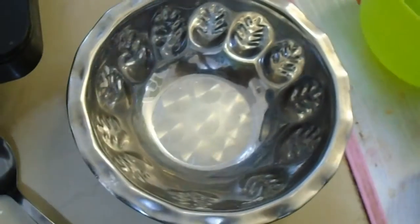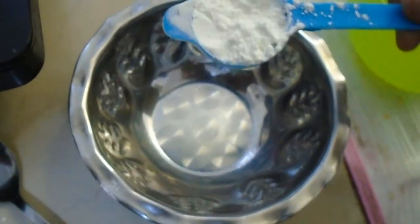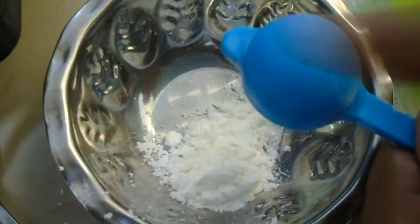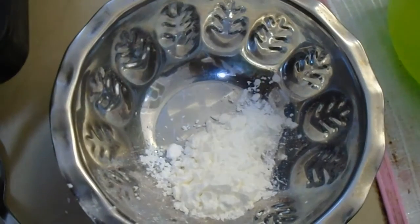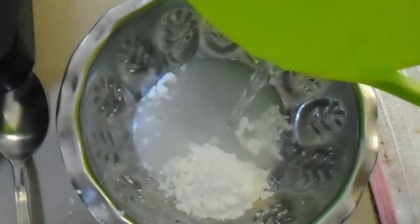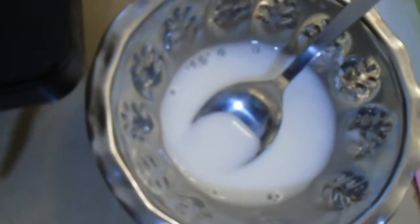Now let's put the cornflour into this mixing bowl, then add some water and mix it well. This is for giving the soup a bit of thickness — no one likes a watery soup. We need to mix it well until it's smooth and ready.